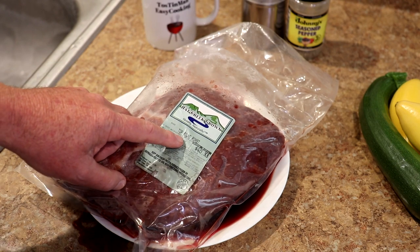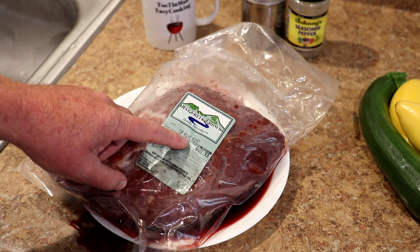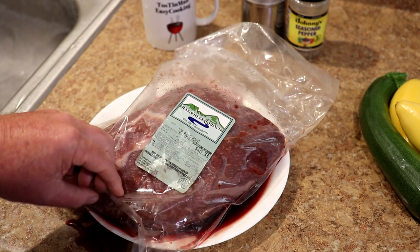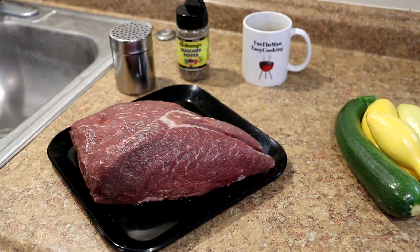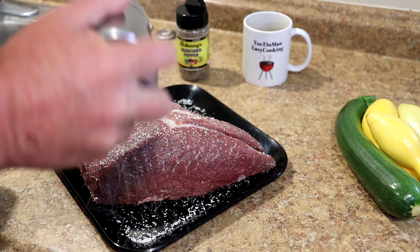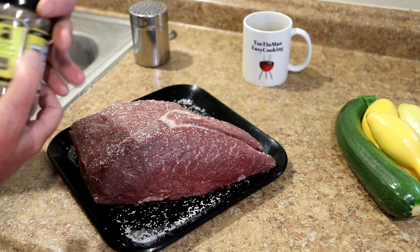I don't know if I've ever cooked a top round roast before, but it's what they make London broil out of, so I've cooked a lot of London broil steaks. Let me get it out of the package and cleaned up, and then we'll season it up and get the grill lit. This is a nice looking piece of meat, looks a little bit like a tri-tip, so I'm going to season it on both sides with some kosher salt and some Johnny's seasoned pepper. I use this all the time.